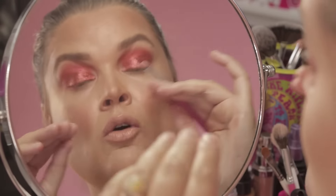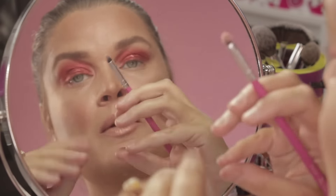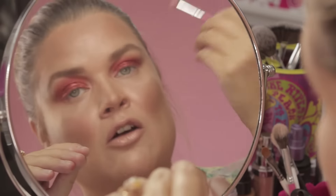You'll notice that other than the socket, all the pigments I've applied I'm pressing them onto the skin. If you brush them, some of the product will go on but a lot of it will brush off.